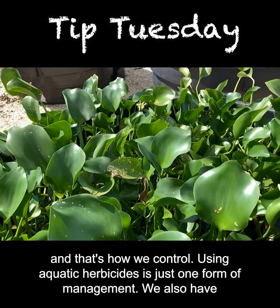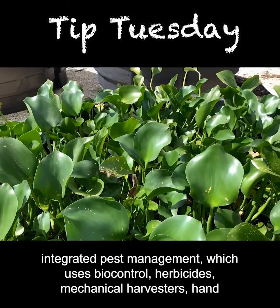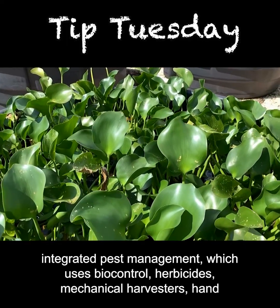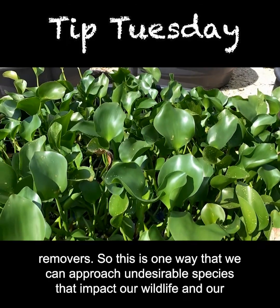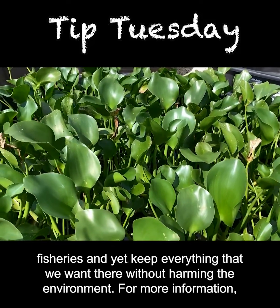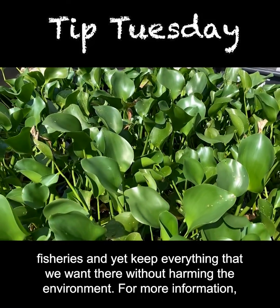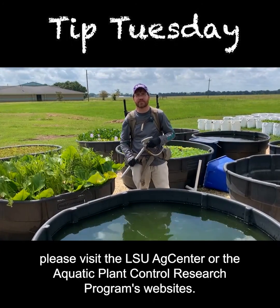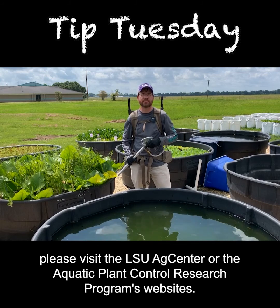Using aquatic herbicides is just one form of management. We also have integrated pest management, which uses biocontrol, herbicides, mechanical harvesters, and hand removers. This is one way we can approach undesirable species that impact our wildlife and fisheries, and yet keep everything we want there without harming the environment. For more information, please visit the LSU AgCenter or the Aquatic Plant Control Research Program's website.